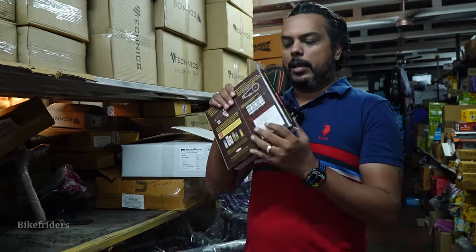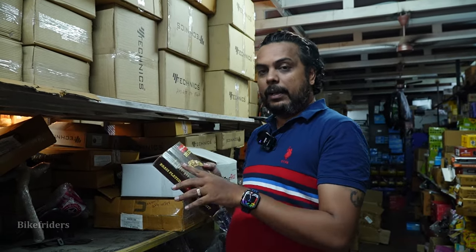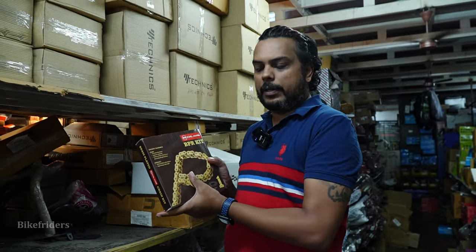This is the video. I am going to unbox it. There are many types of chains, and one of the best is brass.